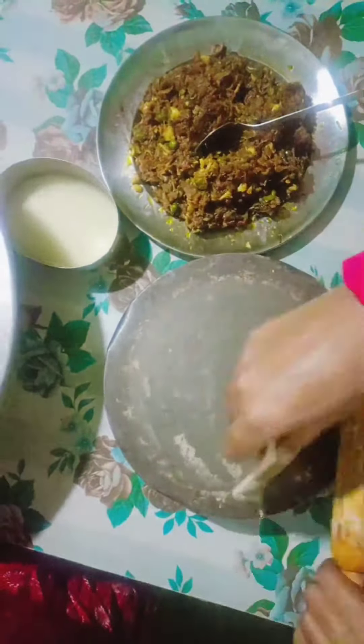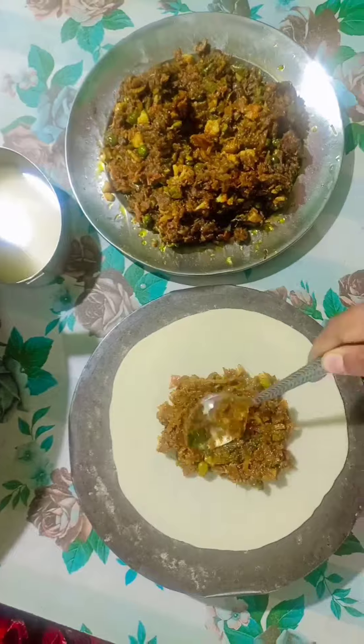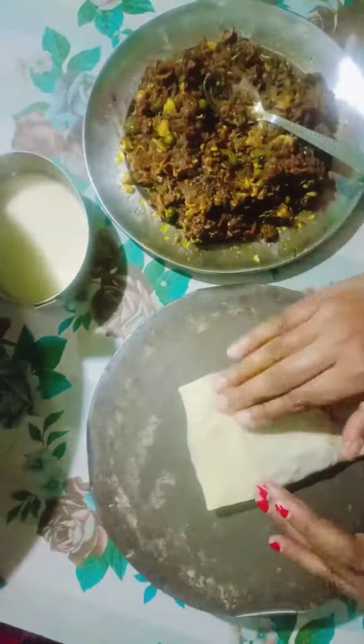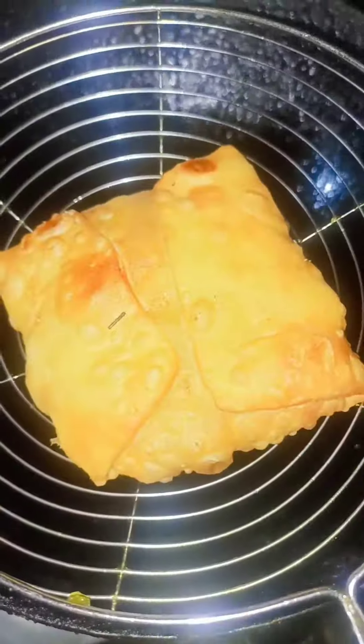आप देख सकते हैं कि हमारी stuffing बिल्कुल तैयार है. हमने गूँदे में मैदे की लोईयाँ बना ली हैं. अब हम इसे पूरी के आकार में बेलेंगे और इसमें अपनी stuffing भरकर उसे wrap कर देंगे. अब हम इन्हें धीमी आँच पर तेल में fry कर लेंगे जब तक कि ये red न हो जाएँ.